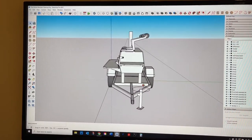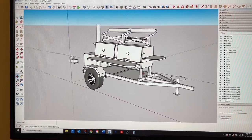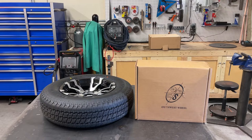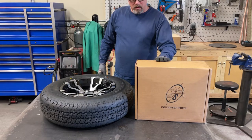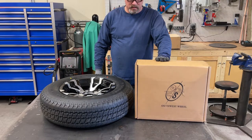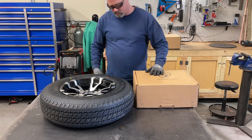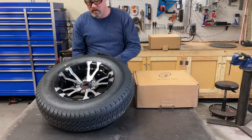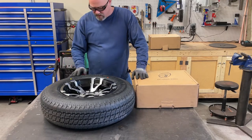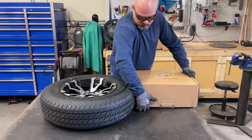We've got in this box here from Southwest Wheel — brake hubs — and here we've got the wheels and tires we're going to use. The tires are 185 14-inch, and you've got to basically take a few measurements.